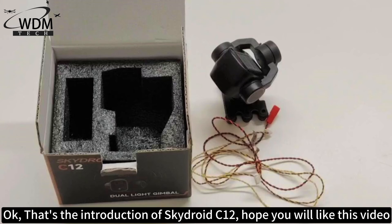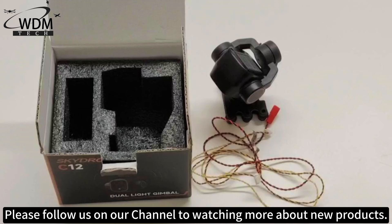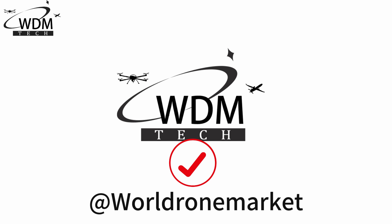Okay, that's the introduction of the Skydry C12. Hope you will like this video. Thanks for watching. Please follow us on our channel to watch more about new products. See you next time. Bye.